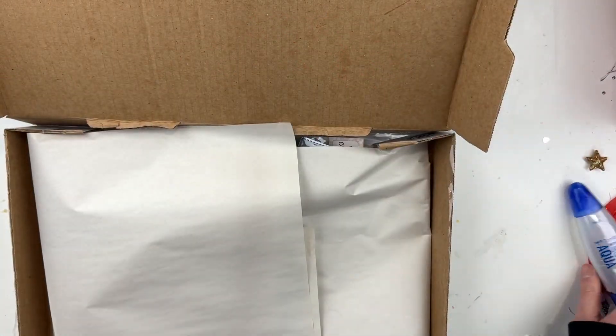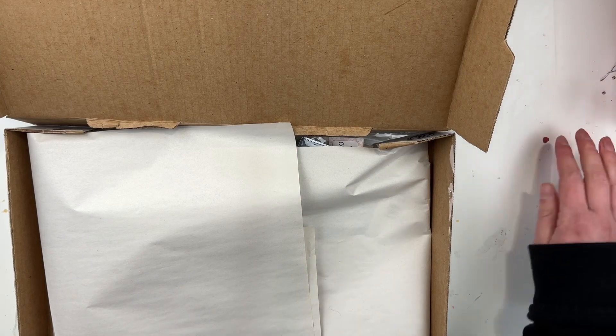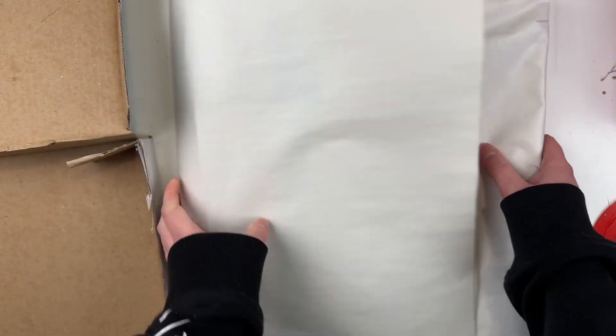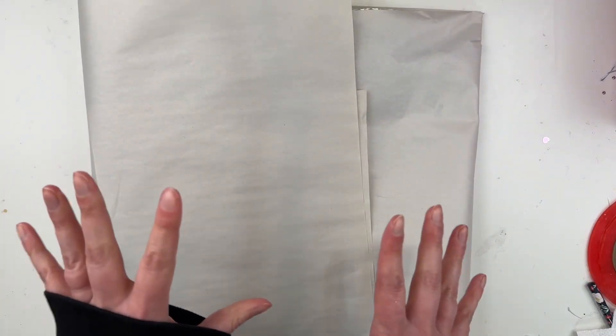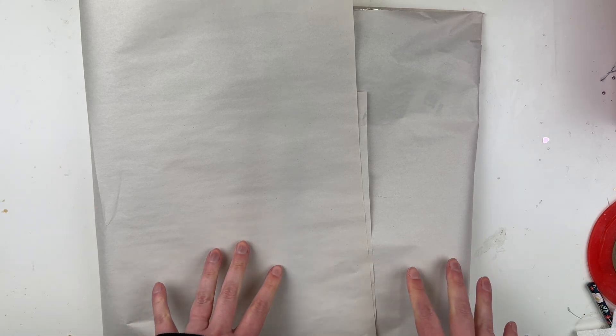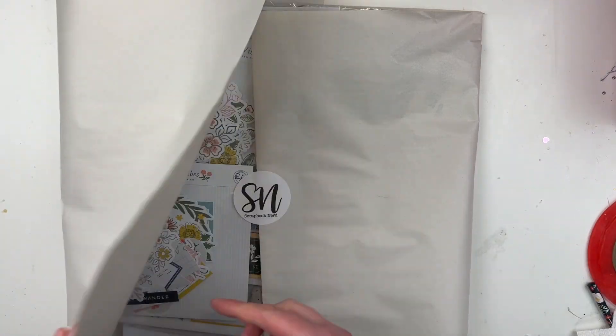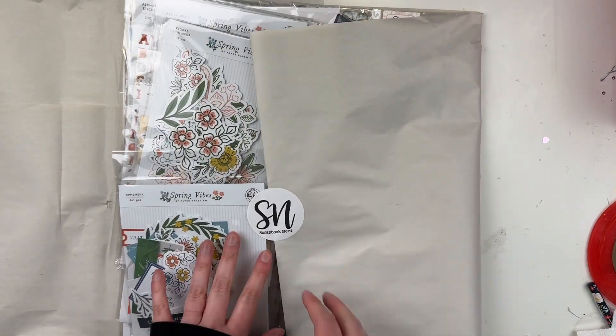Hi friends, welcome to today's video. I'm unboxing some happy mail that I'm so excited about. This is from Scrapbook Nerd and it's for design team projects. I ordered some things and I think she added some other things in, so I'm really excited to see what she's included. I kind of forget what I ordered, so I can't wait to see what these products look like. I will just preface this by saying my haul is being uploaded after I've already made projects with the supplies.